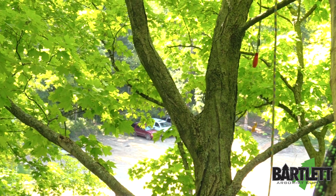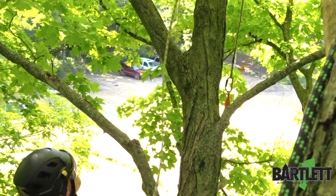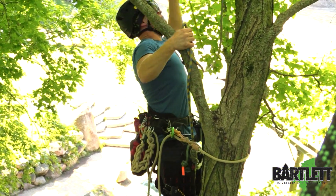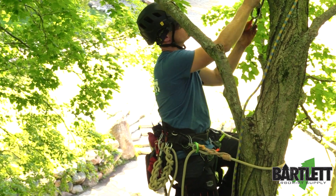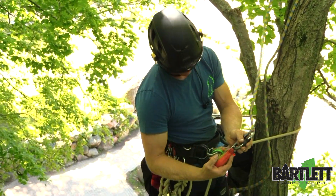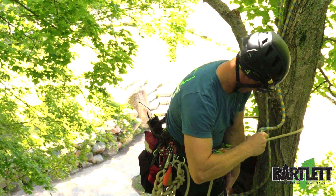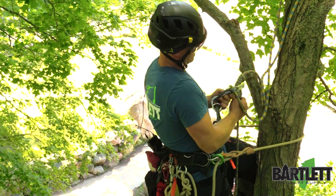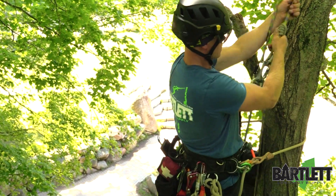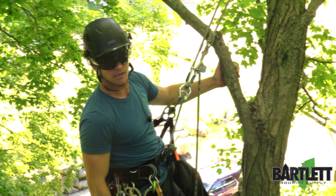Toss some gentle loops at the union once the rope is passed through. Bring the rope back around to you. Clip in. Retention your system. Head on up to that better climbing angle.